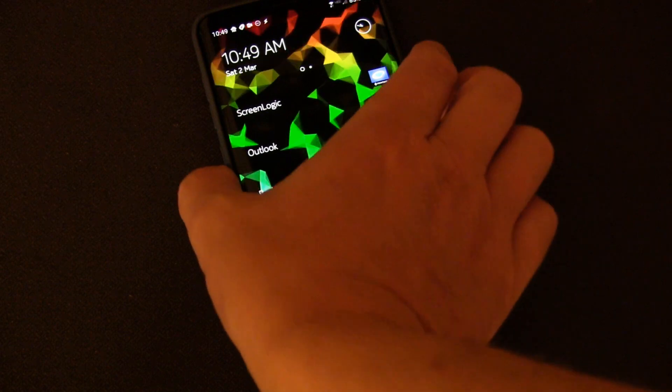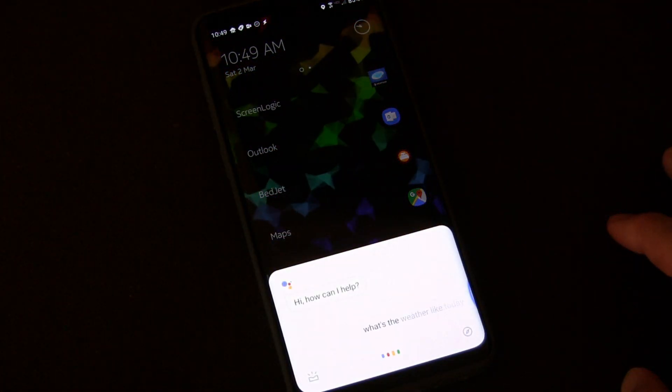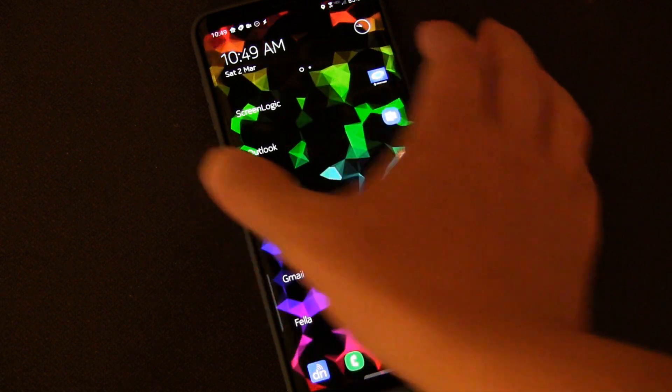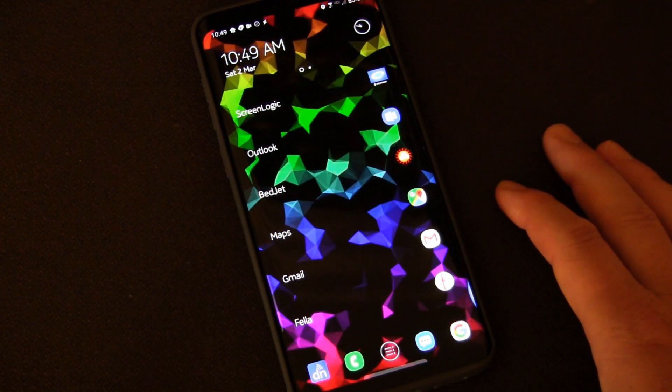And you know what? You can. When I press my Bixby button — 'What's the weather like today?' — you see? Google Assistant opens for me, ready to listen. You could also have it open Alexa, or have it do a bunch of other cool stuff as well. And I'm going to show you how.